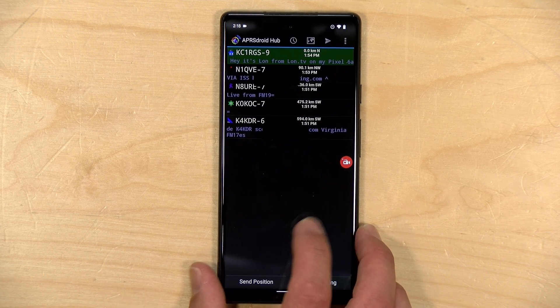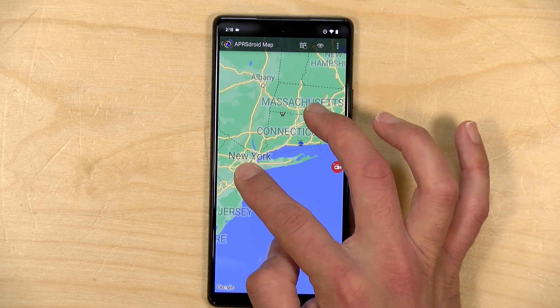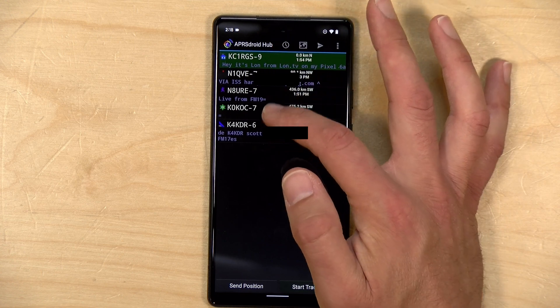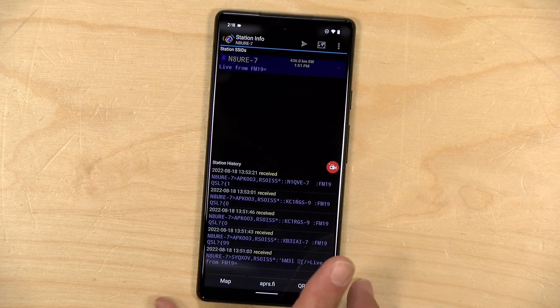We're back inside now, and I thought I'd do a little debrief so you can see exactly what transpired. ISS passes are very challenging because you have a very limited window and you're trying to make as many contacts as possible. You'll always find people trying to communicate through the space station whenever it's overhead, and today was no exception. Our phone picked up four different stations transmitting. If we go to the map, we had one as far south as Virginia, and somebody in my home state of Connecticut, about an hour's drive away. If we go back to the list of stations, we heard five different messages through the space station, decoded on the phone.